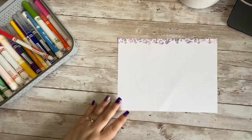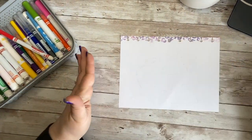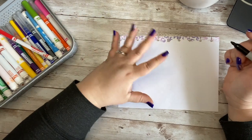All right, guys, go ahead and grab your paper, and we are going to turn it horizontal — so it is shorter this way, but wider this way. And we are going to draw a little bowl of guac with a chip.